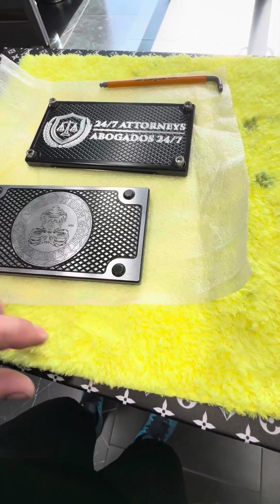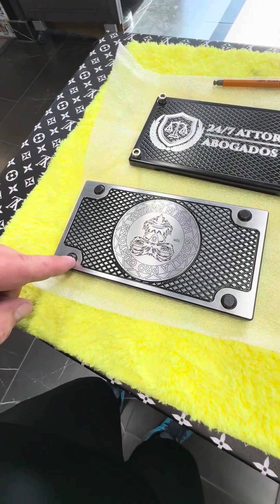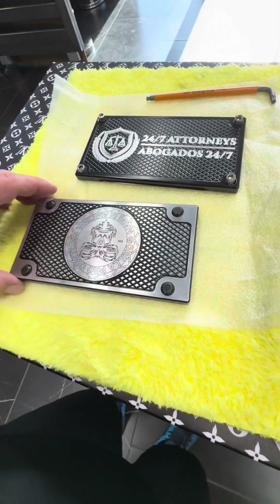If you wipe this with a soft towel, you may get some lint on the feet. If that happens, just get a piece of masking tape, press it, and it'll come right off. No problem.